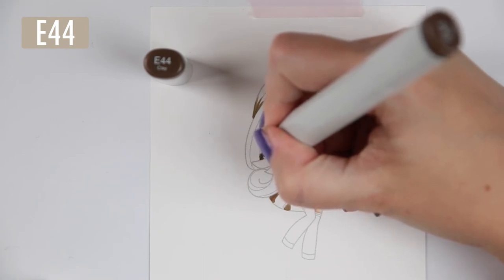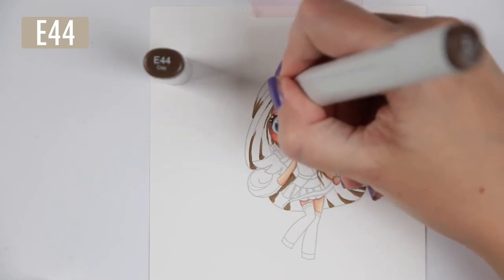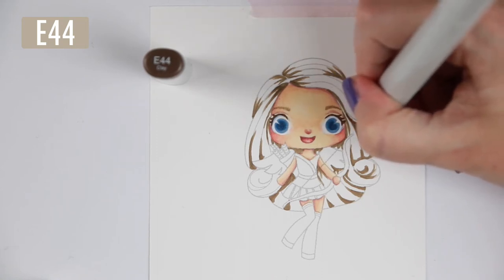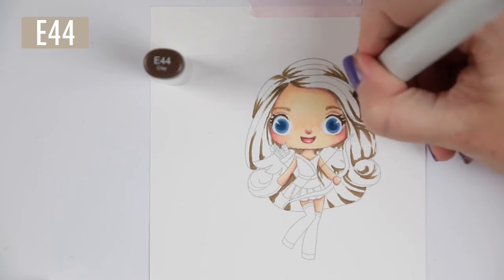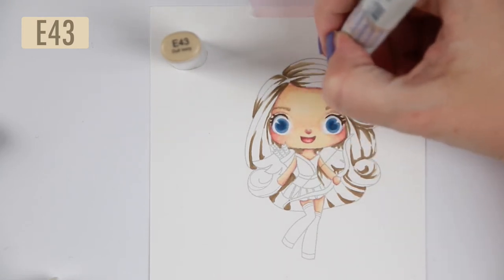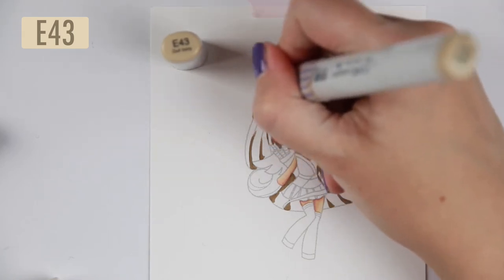So I chose to go with the E44 for the hair. It's a little bit of a later day today - Christopher got home after I edited the video so I needed to eat. For the rest of the hair I'm using E43, E42, E41, so she gets this kind of ash light brown - it's not super blonde but it's kind of blonde.